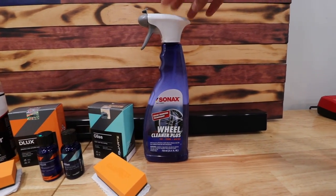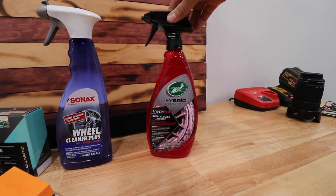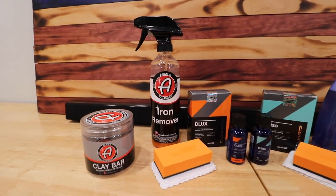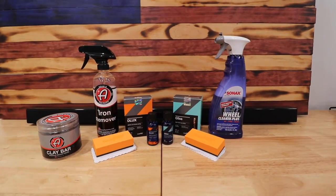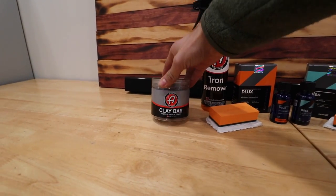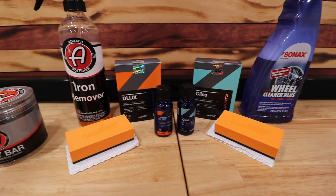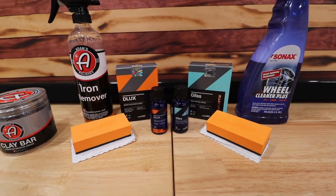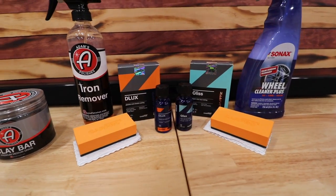A quick look at some of the products we're going to be using today. Starting off, we'll be using the Sonax wheel cleaner, which is commonly found at AutoZone or Advance. You can also use the Turtle Wax Hyper Foam, which is a very good product, but Sonax is known to be a little more potent. We'll use that in conjunction with Adam's Iron Remover. Between these two products, all the brake dust and existing grease and grime should be cleared off. Then we'll clay bar the wheels to make sure they are completely free of contaminants to prep for this two-part ceramic coating — the Car Pro Deluxe Gliss, which is specific to wheels and trim.